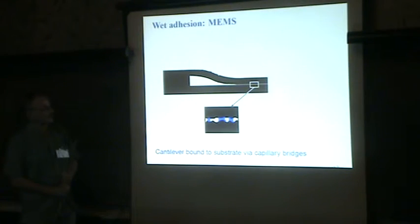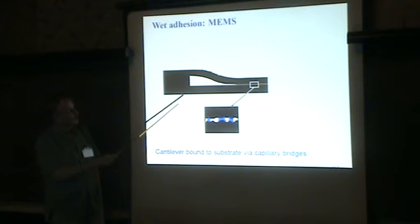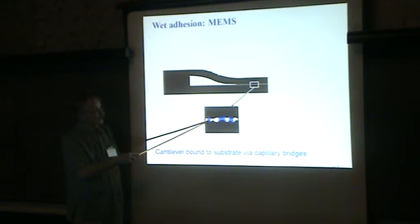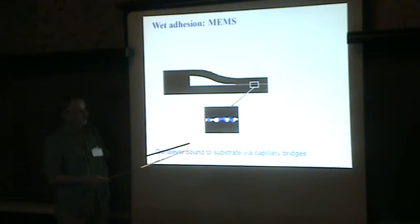This has a huge number of technological applications. One example is in MEMS structures: a micrometer-sized beam on a substrate should be free to deflect in response to external forces. But when you produce this, sometimes the beam gets attached to the substrate by capillary bridges, and it's almost impossible to get rid of them. The way to reduce this effect is to reduce roughness on these surfaces, or to make them hydrophobic by putting self-assembled monolayer molecules on the surfaces, which converts them from hydrophilic to hydrophobic.